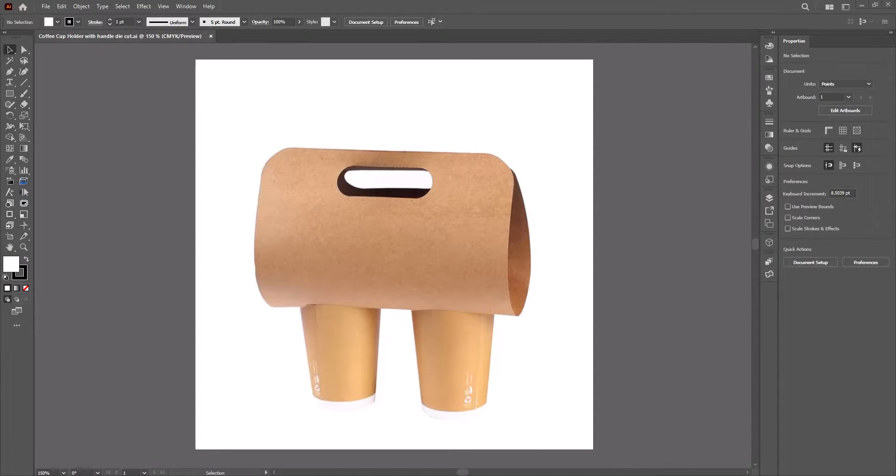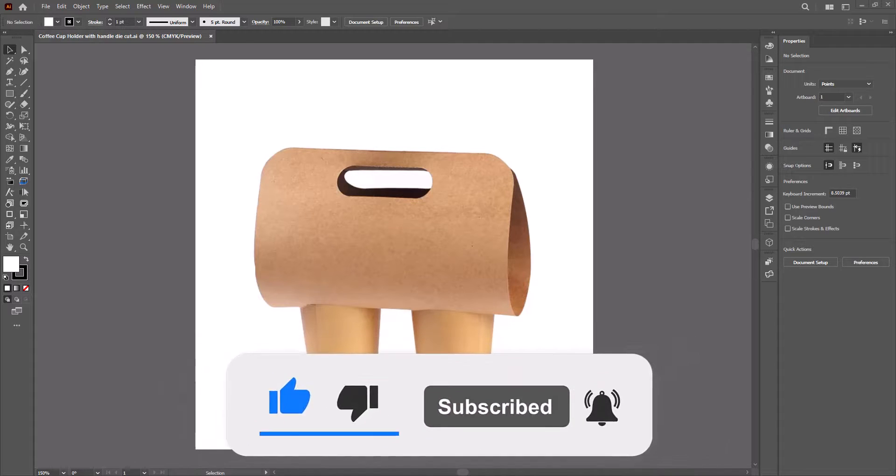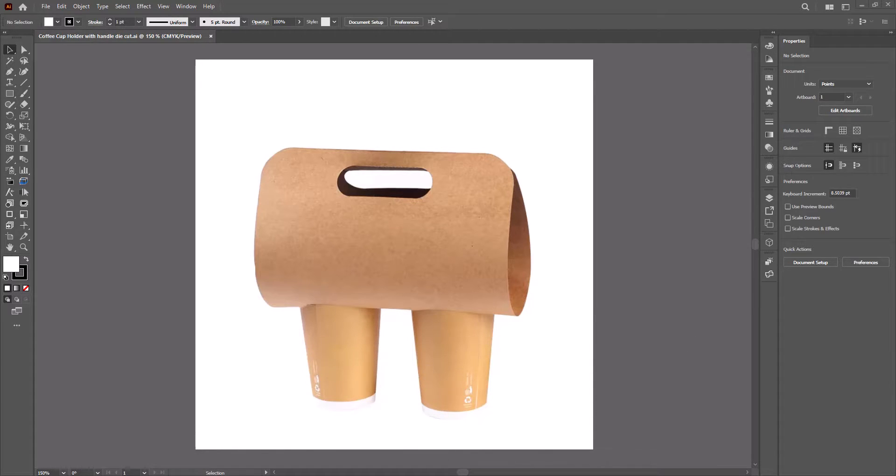Hi, in today's video I will teach you how to make a die line for this cup holder. You must watch this video from beginning to end, only then you will understand and be able to make this die line or die cut very easily. The holder you are seeing here is made for two cups, you can make it for three or four cups in the same way. If you are new to my channel, don't forget to subscribe and turn on the bell icon. So let's start.